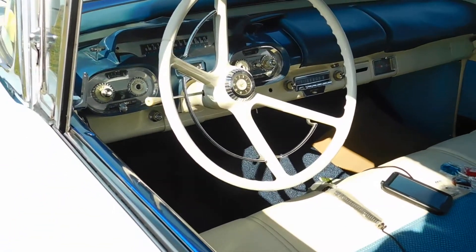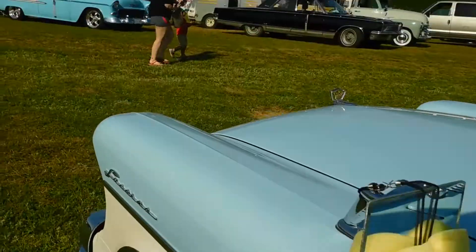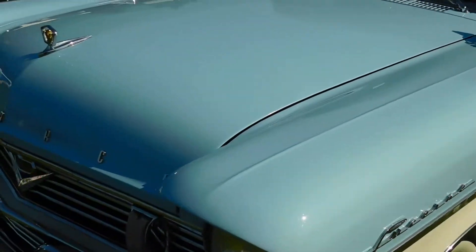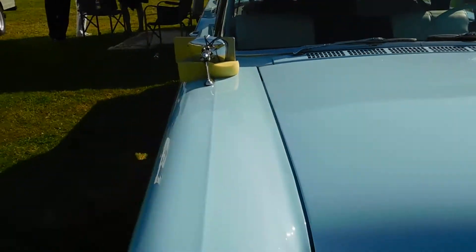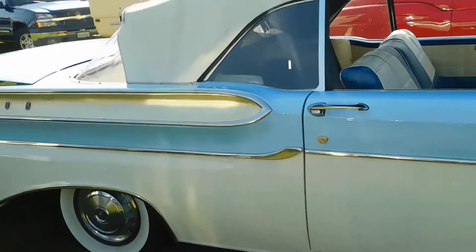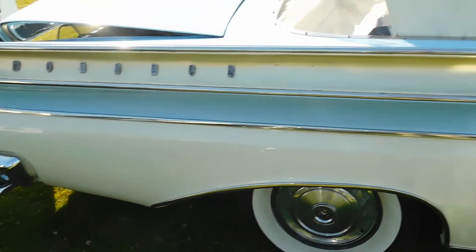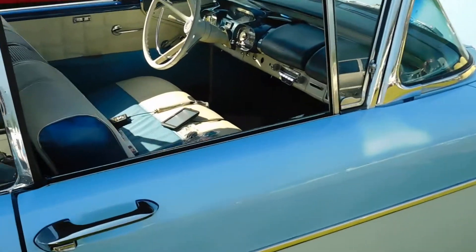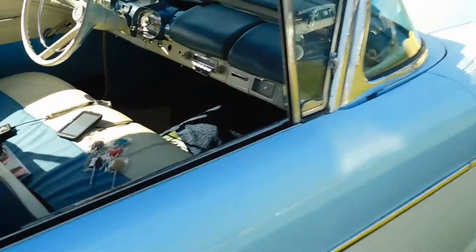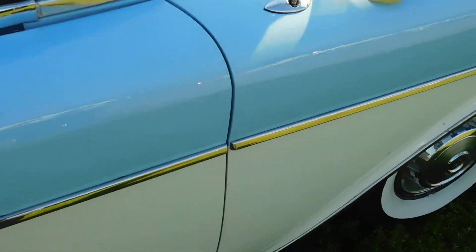Got a radio, the power antenna, the power brakes, push button automatic, and the mandatory white walls. Just a beautiful all-around car. That's a Mag power antenna.